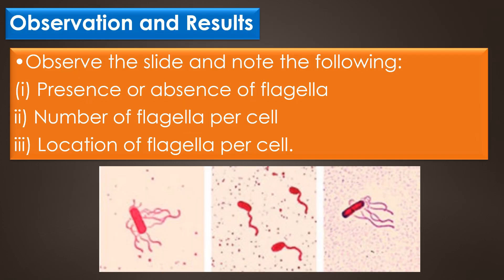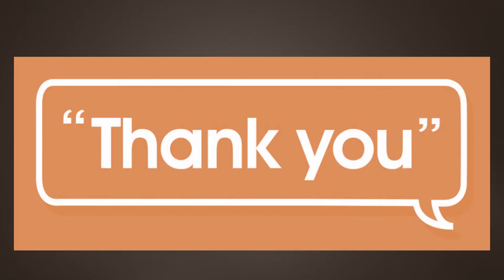Observation and results: observe the slide and note three things — first, the presence or absence of flagella; second, the number of flagella per cell; and third, the location of the flagella per cell. That is all about the flagella staining. Dear viewers, thank you for your support.